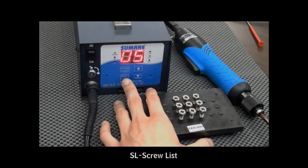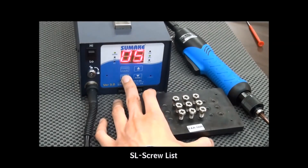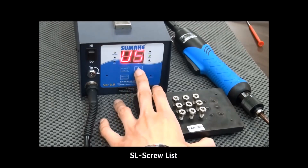Press the Select button and wait 3 seconds to enter the system. Now enter the SL mode, which allows the client to set their own school list from U1 to U5.